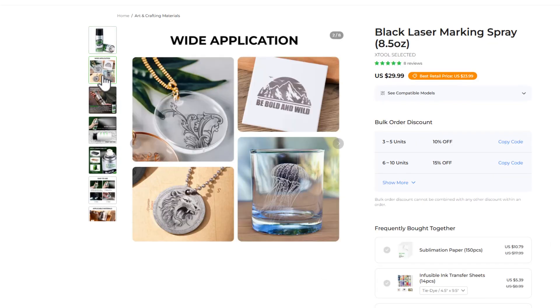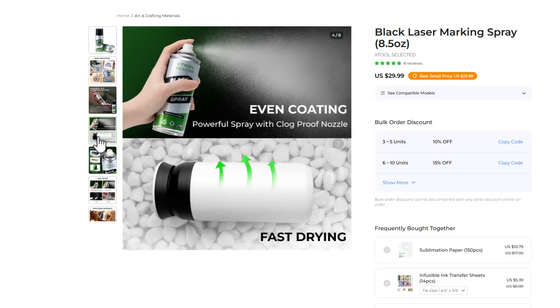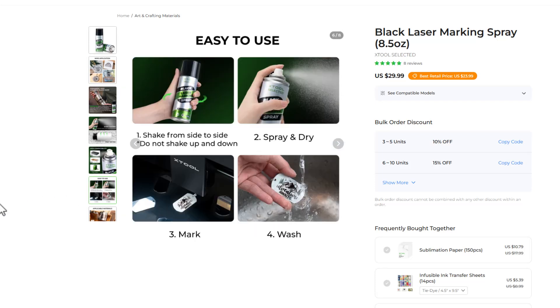Keep an eye out for coupons. We can mark glass, metal, and transparent acrylic. It gives us a permanent, high-contrast black mark. All we have to do is put on an even coating — it dries pretty quickly — and it works with CO2, diode, and fiber lasers. It's easy to use.